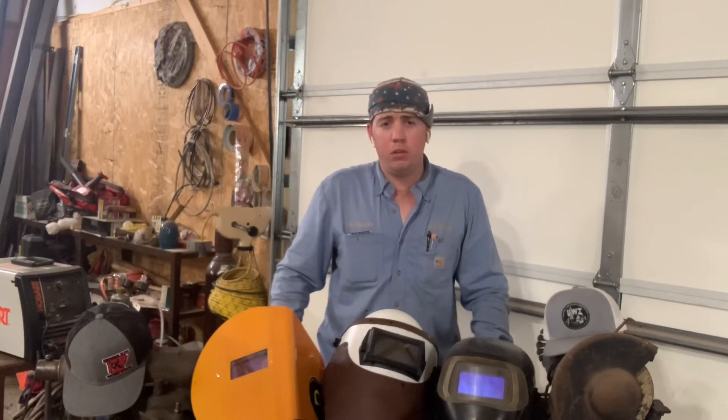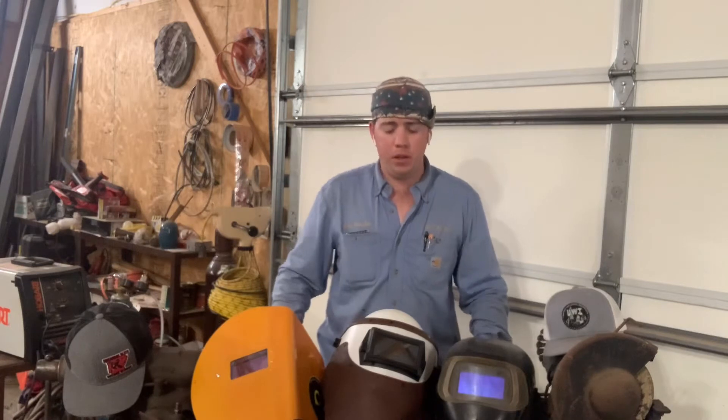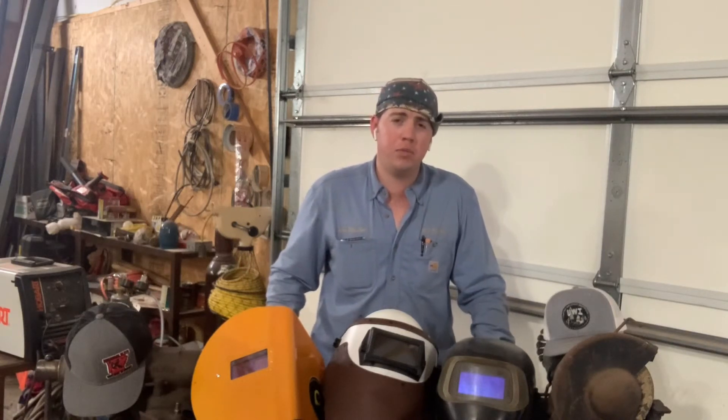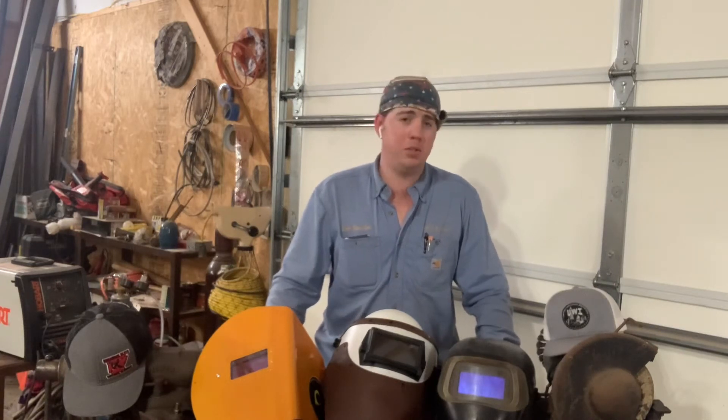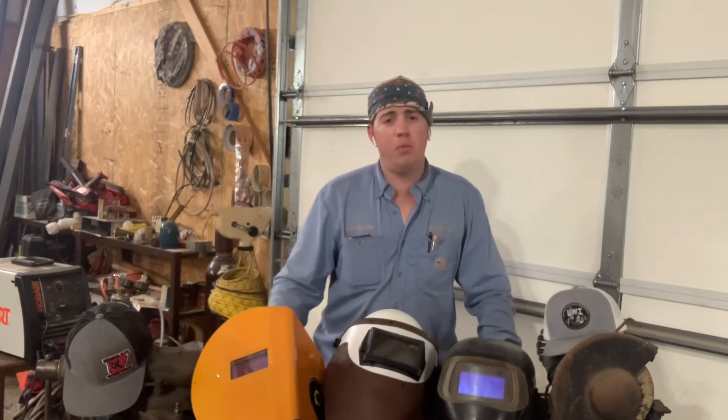If you haven't followed my channel before, I'm Ben Gander. I'm an ag teacher in Arkansas, also a farmer and a real contractor — I do welding, plumbing, electricity, and odd jobs on the side. I've been welding since I was about 10 years old. My dad got me started; he learned from his ag teacher in high school, and I train kids every year on how to weld and also train our welding team. I got to go to the Elite Welding Academy in Arkansas and also UWI in Possible, Arkansas this summer. This is my opinion of the best welding hood for farm use — not talking about industrial use, not talking about being professional.